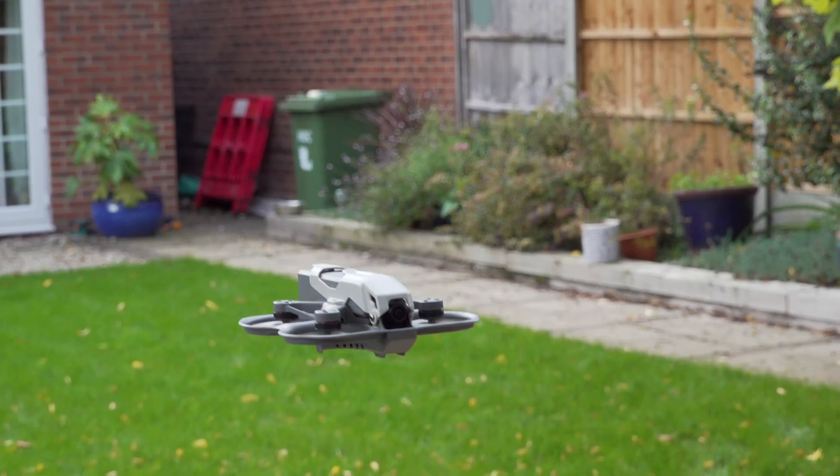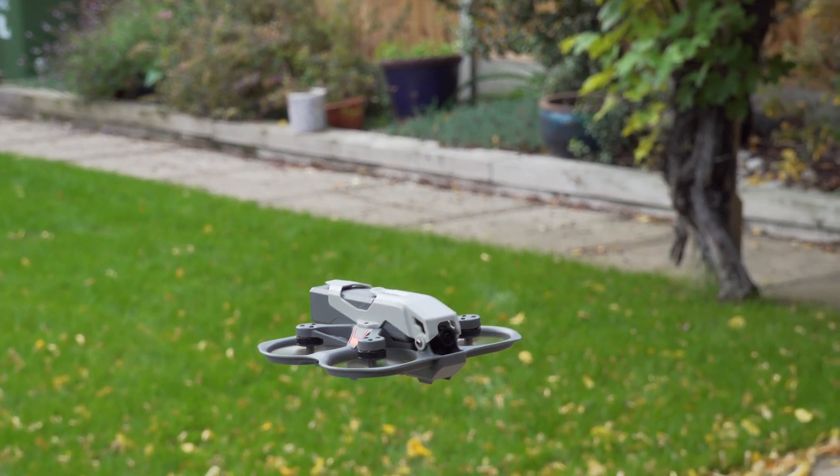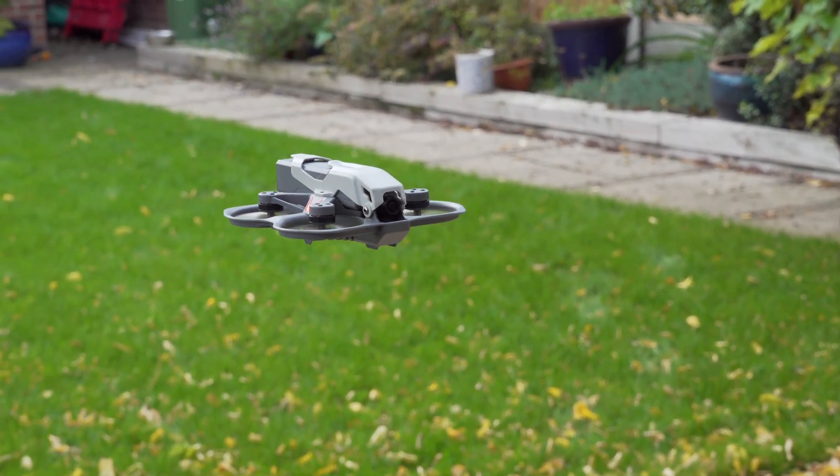Loiter mode gives beginners a taste of GPS-style stability and it's a good beginner flight mode. But the manual is a bit of a letdown, especially since the whole kit is aimed at beginners — I couldn't find an official online version anywhere either. Some clear video tutorials or infographic-style quick-start guides would make a big difference.